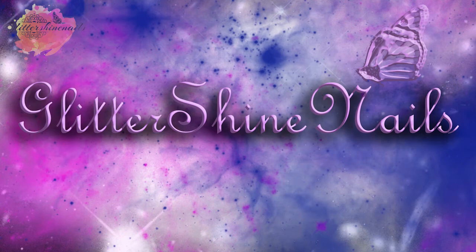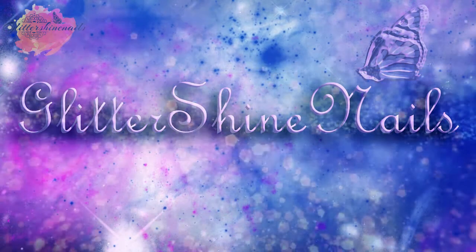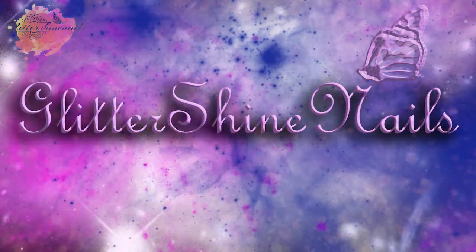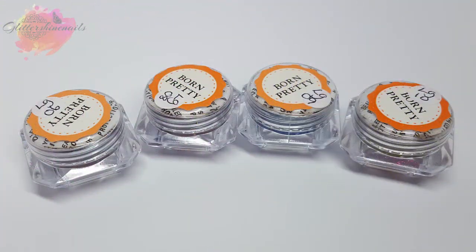Hi there and welcome to my channel. I recently saw that Born Pretty had some new pigments out and when I saw them I was like I've got to get me some of these. In this video I'm going to be swatching and reviewing them and you'll find all the product information in the description box below.